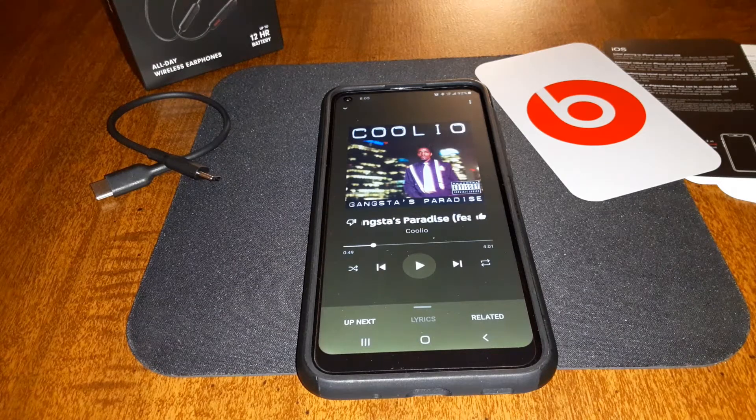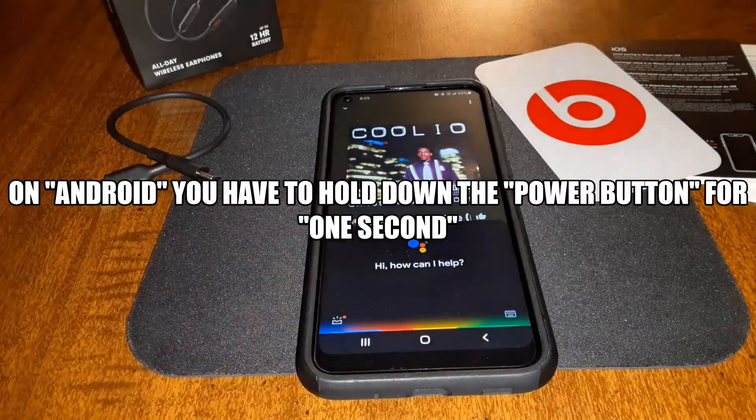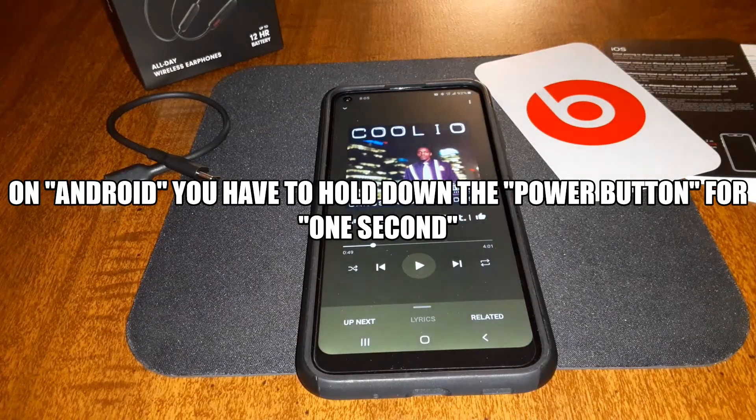Let me disconnect these from Bluetooth. That was the voice assistant. I think whenever you magnetize them they probably turn off and on.